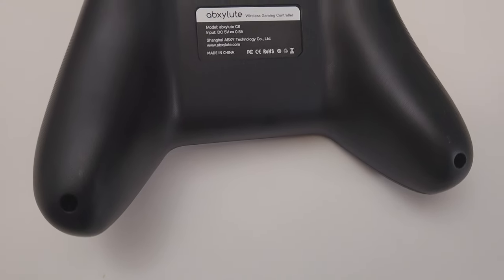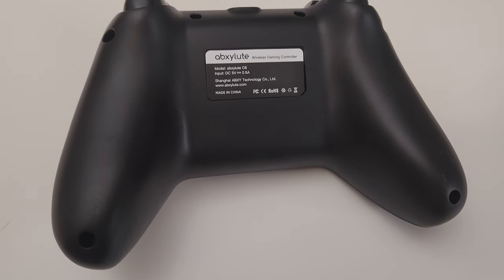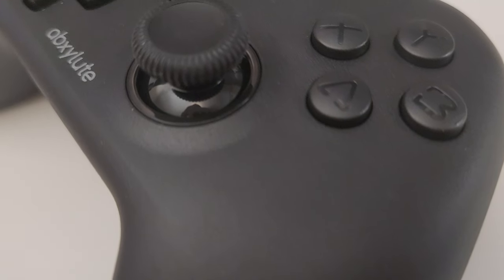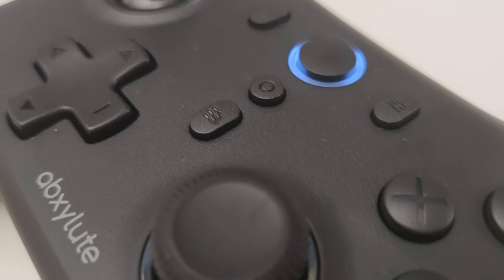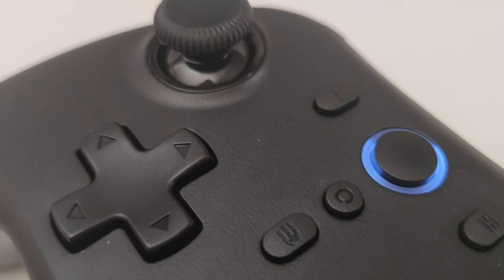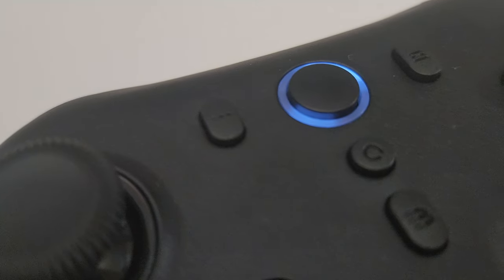For a budget friendly controller, this one really holds its own. It does everything you need it to and does it well, and is offered at a great price point. I think it's a great option if you're looking for a PC controller without spending a fortune. So should you buy the Absolute C6? If you're after an affordable, reliable controller that gets the job done, this is definitely worth considering. The only thing I would add is back trigger buttons, but for the price, it's really hard to beat.